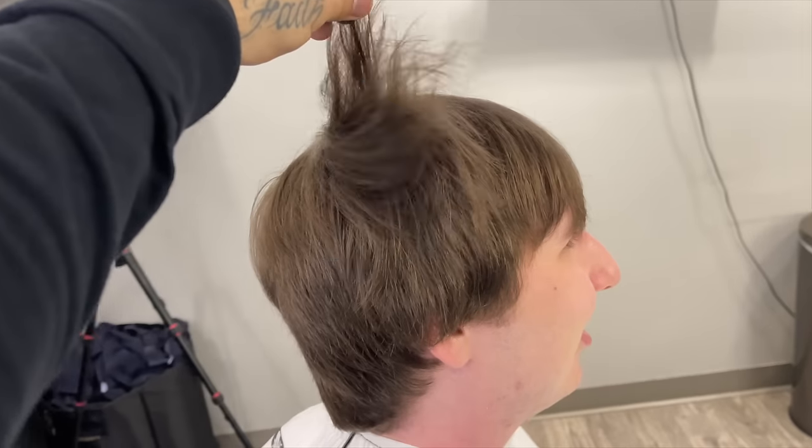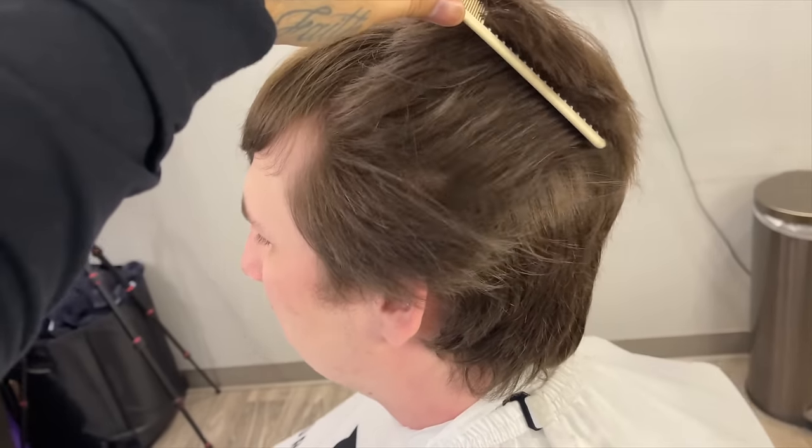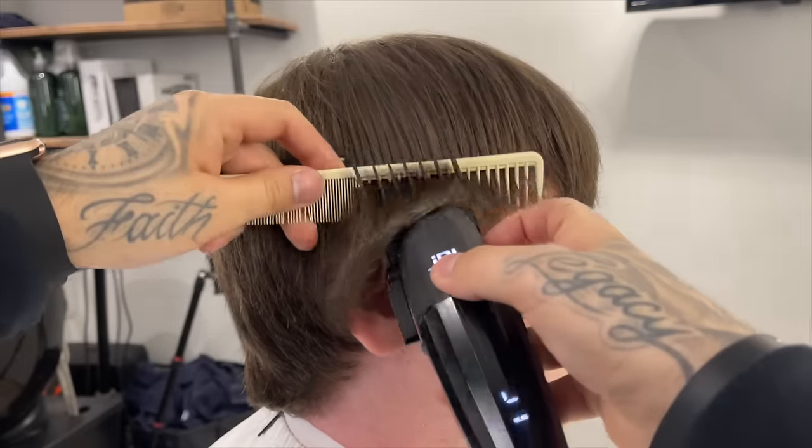What is good y'all! Today we're going to be transforming this man's life with a super trendy mullet with some texture — let's get into it.